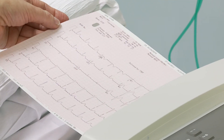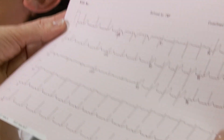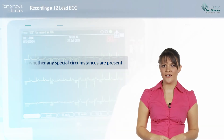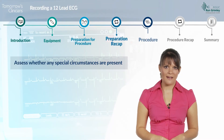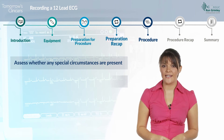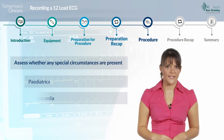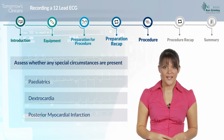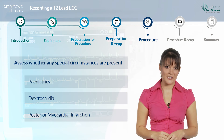The printout should show an ECG signal followed by another ECG signal which is the same. Assess whether any special circumstances are present which may require additional recordings to be undertaken, such as paediatrics, patients with known dextrocardia, and patients with posterior myocardial infarction. If necessary, record these measurements.